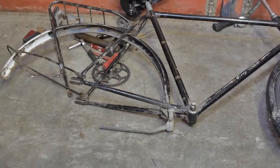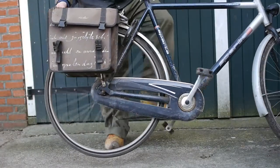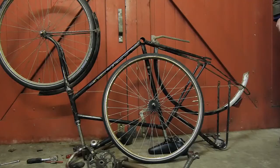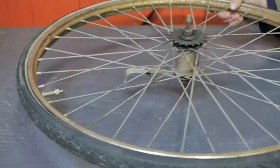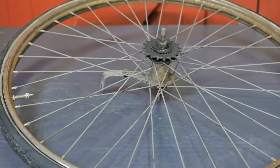I need to get it rolling again because my other bicycle is starting to make strange noises that probably need some attention. So in this video, I'm going to take apart the rear wheel hub and reassemble it with new ball bearings. With some luck, this should be a relatively easy job. So let's bring in the tools.